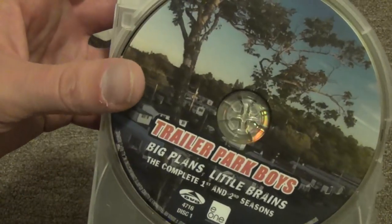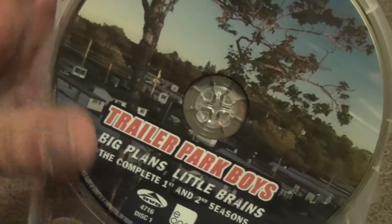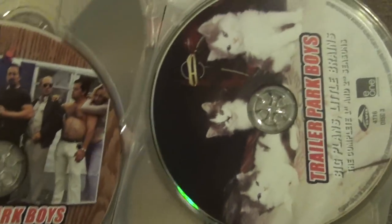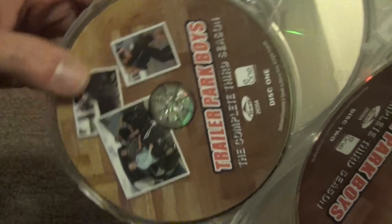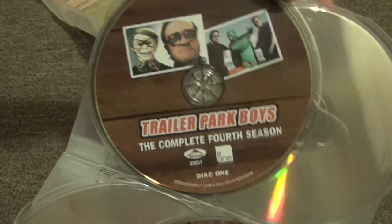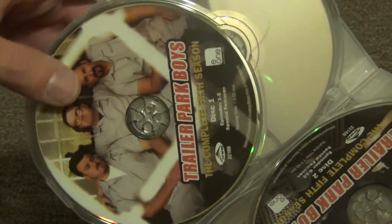Next let's take a look at all the discs. There's nice artwork on all of them - at least on this very first one for the complete first and second seasons, 'Big Plans, Little Brains.' So we'll go through and take a look at all these discs. There's disc number two and disc number three for that first season - really nice artwork. You can see all the kitties. And we have the third season right there. Moving on to the fourth season and the second disc for that one. Actually, the discs aren't stacked at all, which is a welcomed surprise.